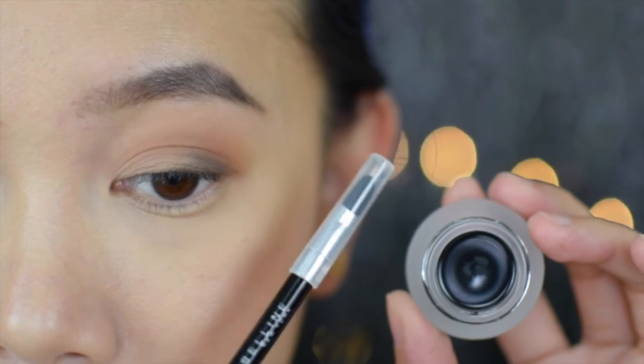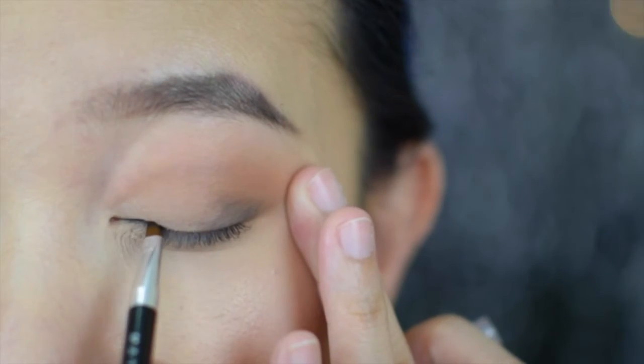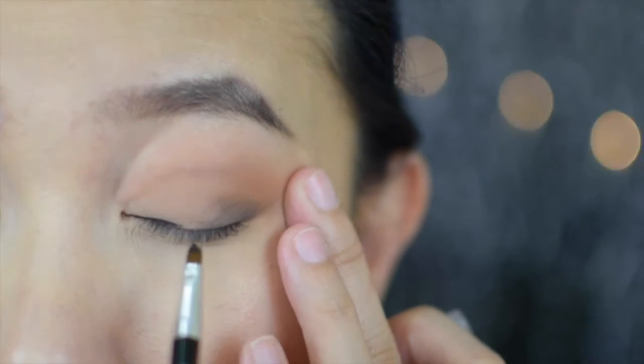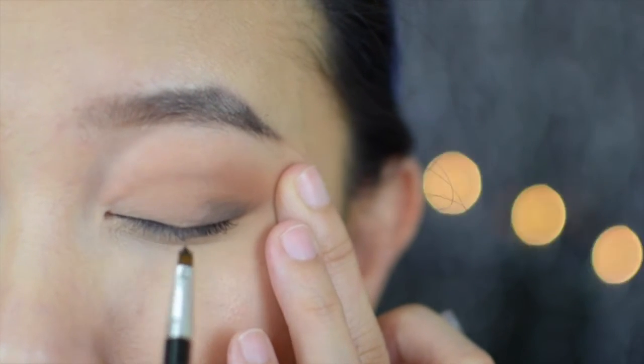I'm going to do my usual wing, so I prefer using a gel liner. I'm going to use the Maybelline Lasting Gel Liner in black, and I'm also going to use this to tight line my water lines.